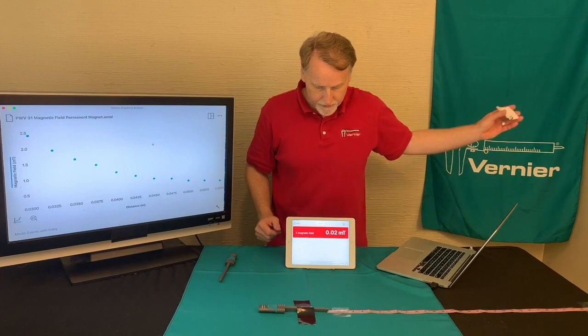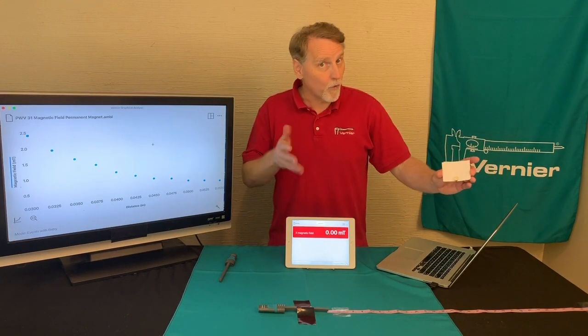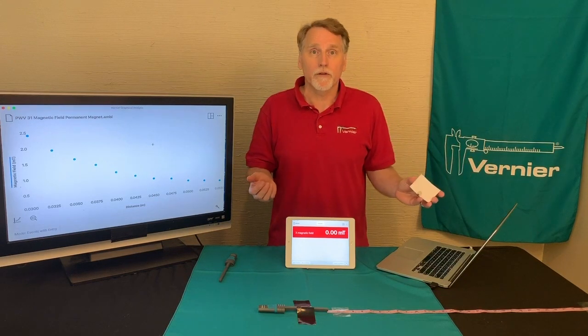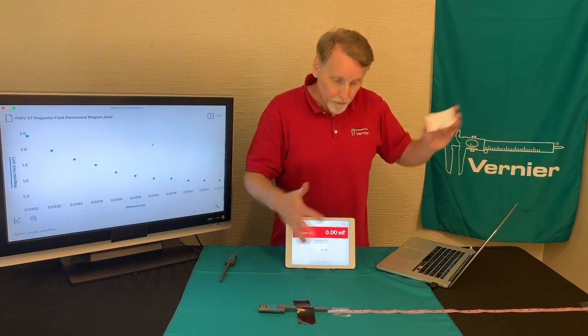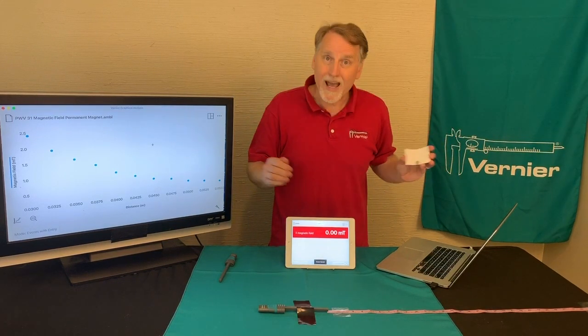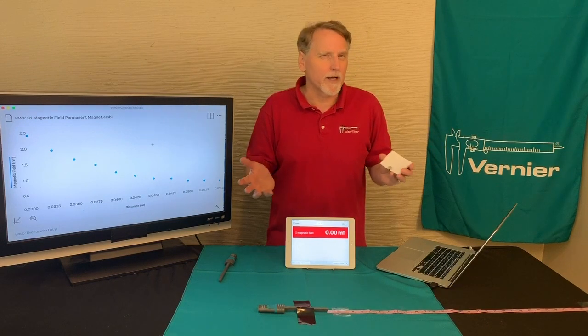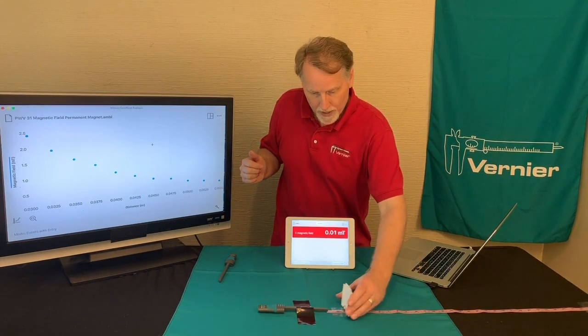If I move them away, you'll notice that it drops down close to zero. Sometimes that won't be zero. One of the things the experiment asks you to do is to remove the magnets as far away as you can, and then zero it so it's reading zero. It's like taring a balance — you're taring the sensor.